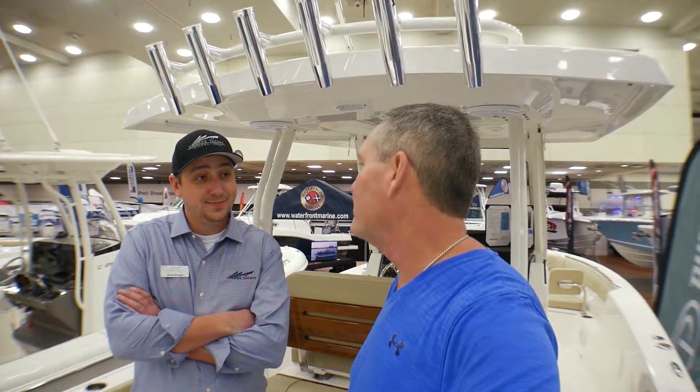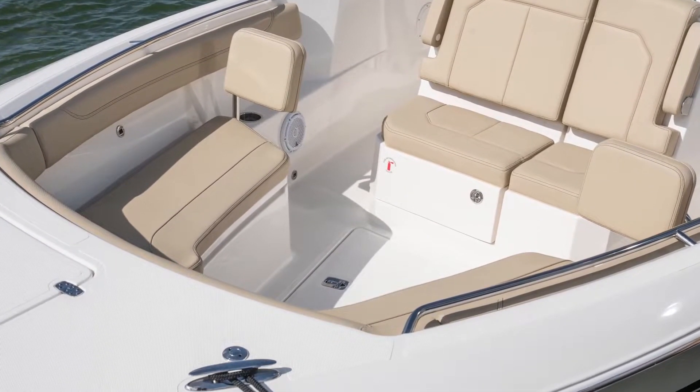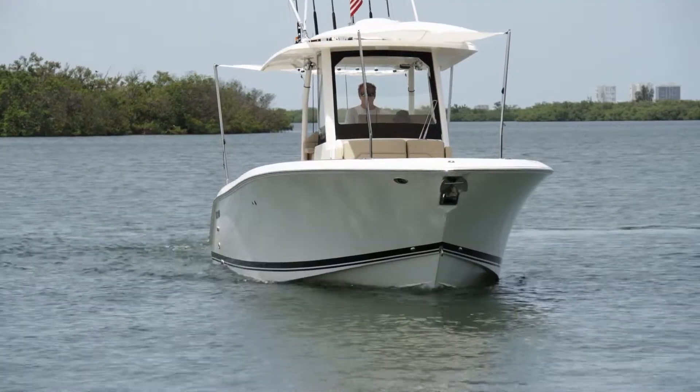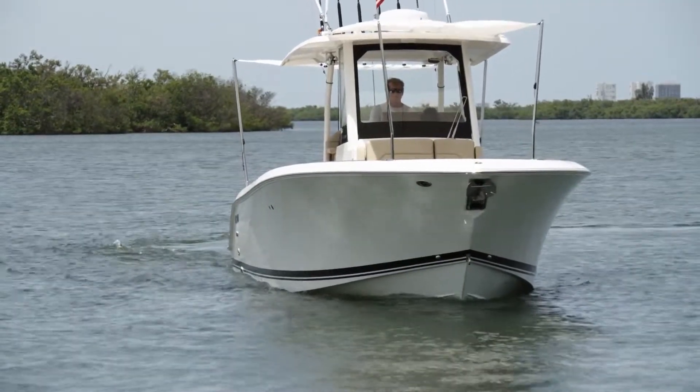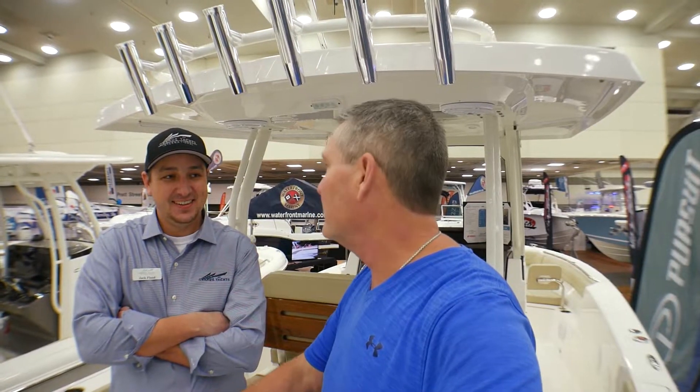And if I want to move up and get some sun, I go up to the bow, correct? Absolutely. Or if you don't want sun up there, we can put a Mediterranean-style sunshade up there. It goes all the way up and you guys are lounging, giving you a little extra coverage. I think Pursuit does an excellent job of creating sun protection in every boat in the line.